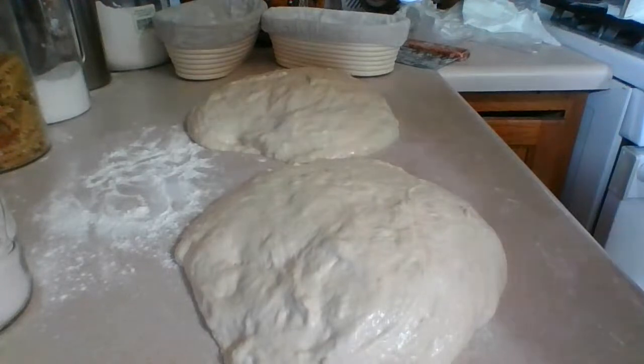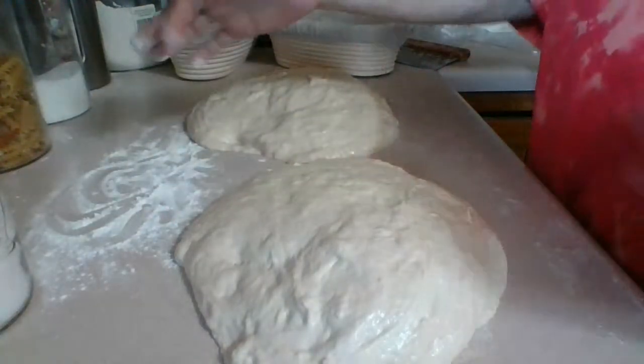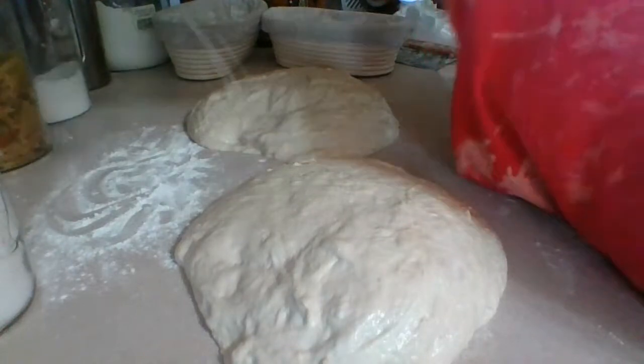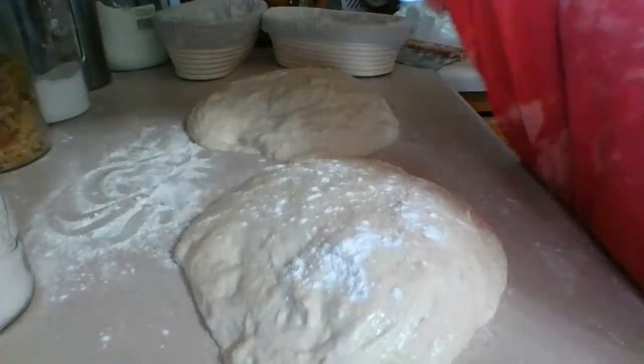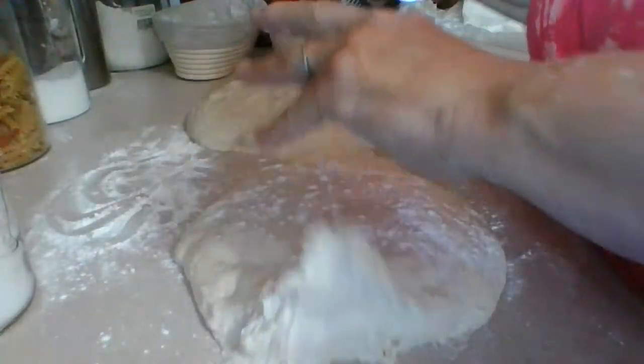Alright, we're almost done with the rest period. So now we're going to dust a little bit of flour on the top and shape it. Put just a little bit of flour on the top of this — you have to dust it off after anyways. Then I'm going to take the scraper. Let's do this — we're going to flip it upside down.